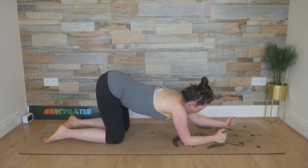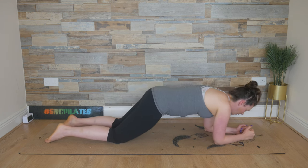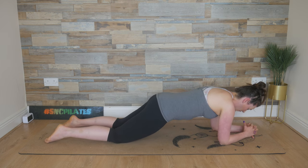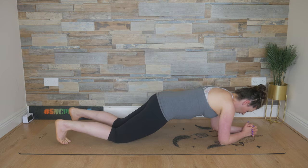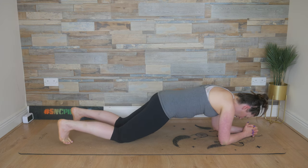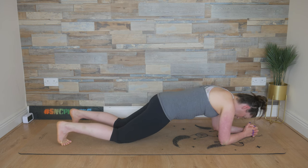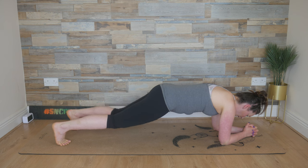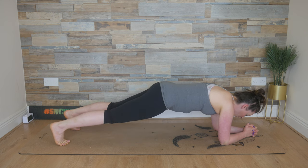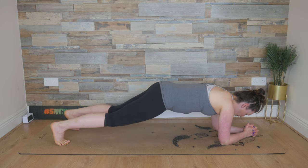Then that right forearm finds the floor and we walk forward on the forearms, tucking the tail under as you do. Find a position where your elbows are underneath your shoulders. Entwine the fingers, tuck the toes, inhale — we lift those knees up, and then lower the knees down. Lift the knees back up again, push back with those heels, and then lower those knees down. Breathe in, lift the knees up, and then lower the knees down.